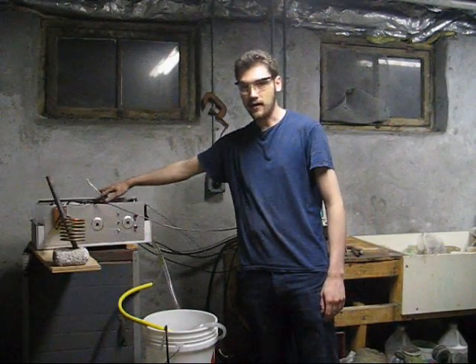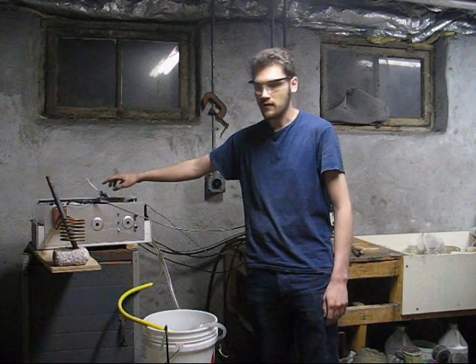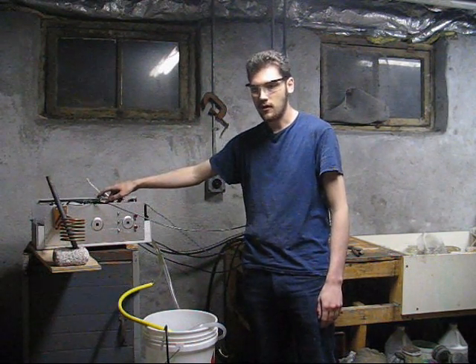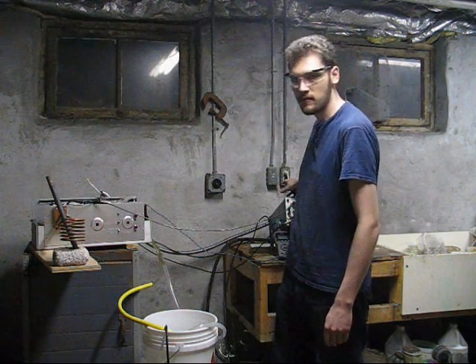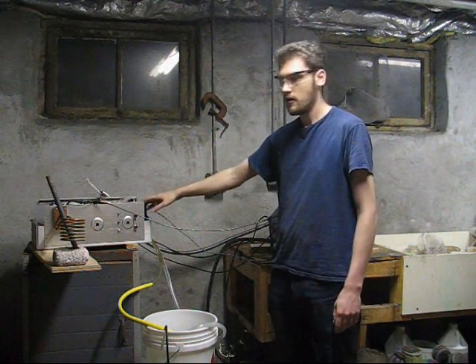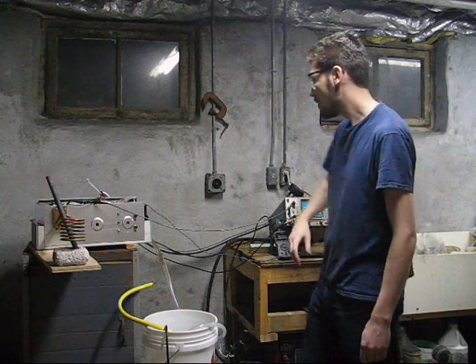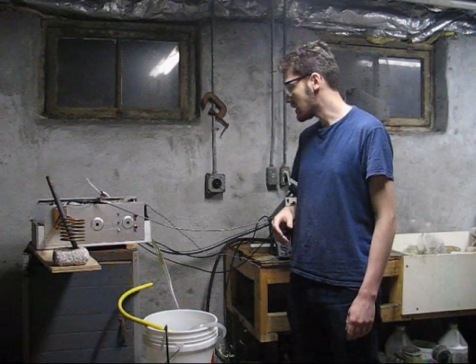This goes to a contactor, then to relays for pre-charging resistors. That way, when it switches on, the capacitors are charged — no big surge. Hopefully, when I plug this in, it will not explode. And when I start up the control circuit, I'll see the voltage rise here. And when that thing clacks on, hopefully it will not explode again.